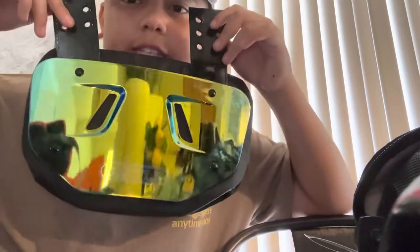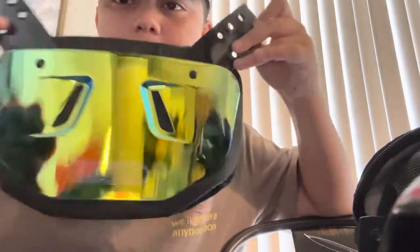Next, I have my backplate — Battle backplate. Shiny. You can see the reflections in my video. Pretty good backplate.